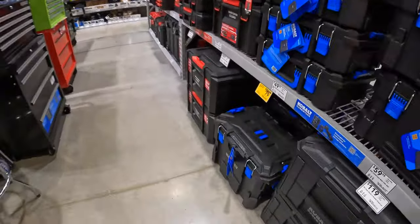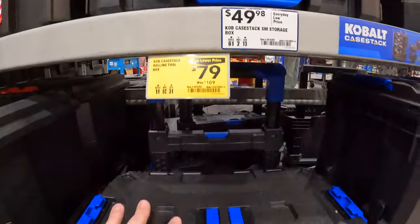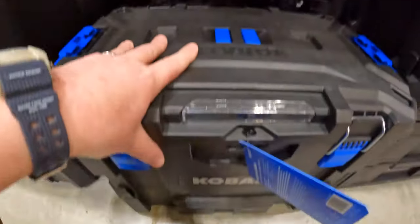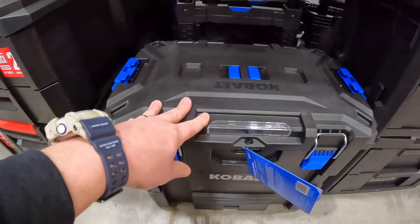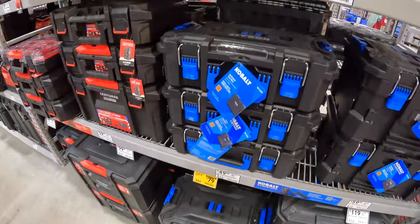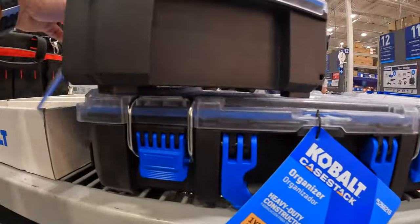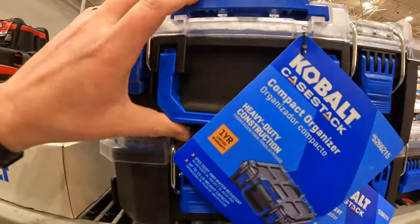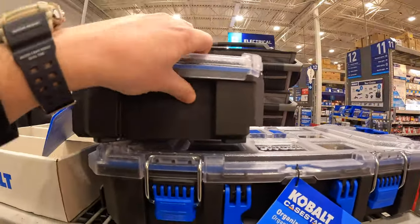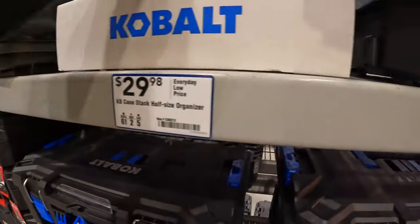Cobalt has something going on. $79, was $109, for their bottom rolling tool storage module unit. I do not see any other price drops. Cobalt does have a half organizer now — that's actually interesting. Cobalt came out with a new unit and that is $29.98.